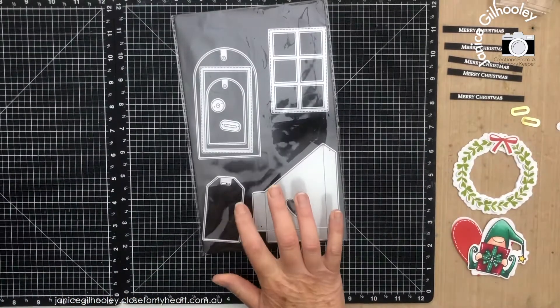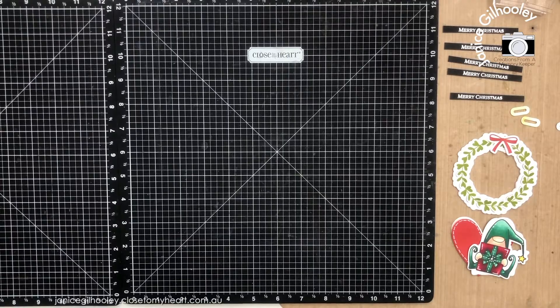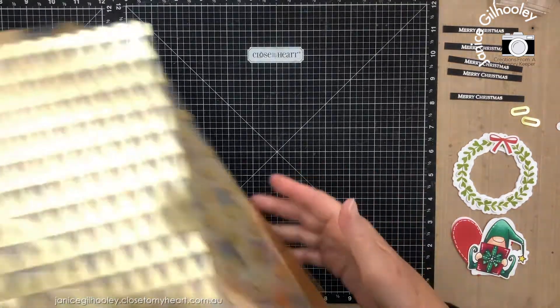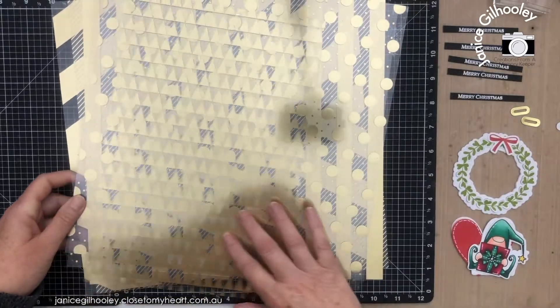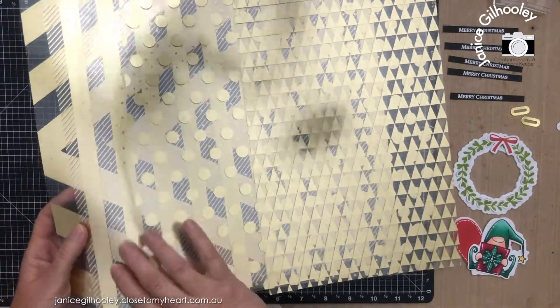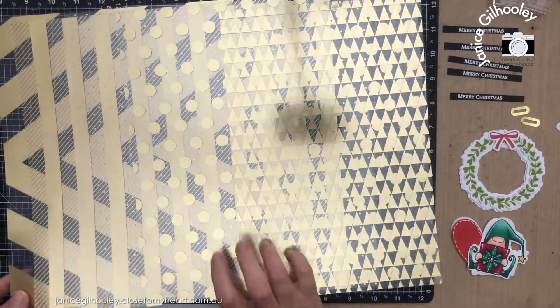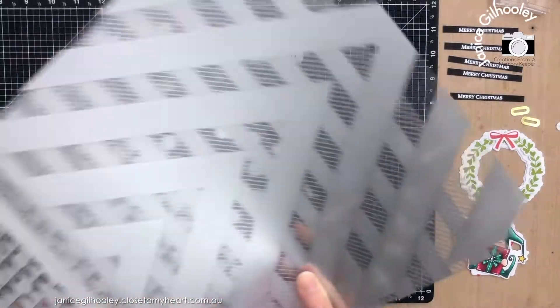I'm going to be using the Buildable Tags. The other thing I'm going to be using is something that I have problems with using — specialty paper or products. In this case, the gold foil printed acetate. I'm sorry if this is glaring a bit; it's a bit hard to film things like acetate without the glare.